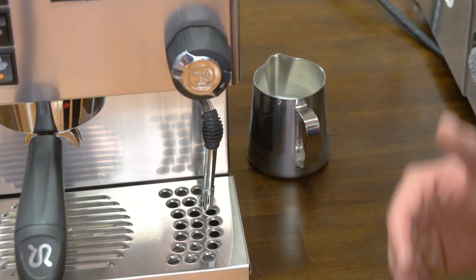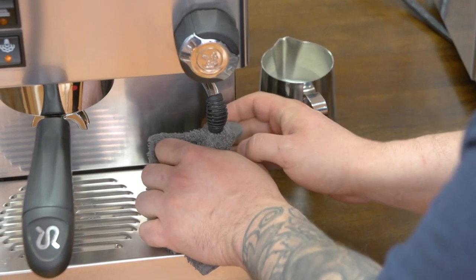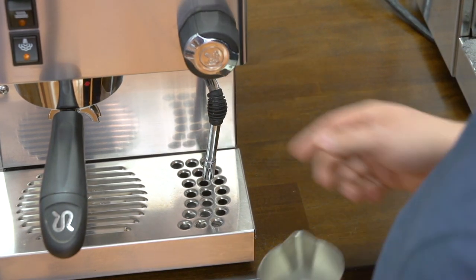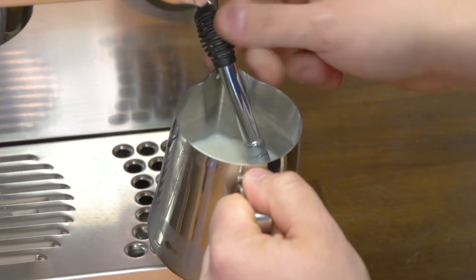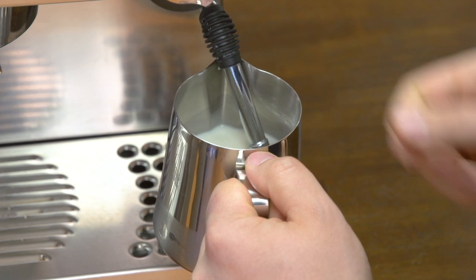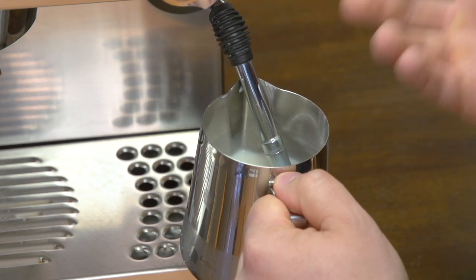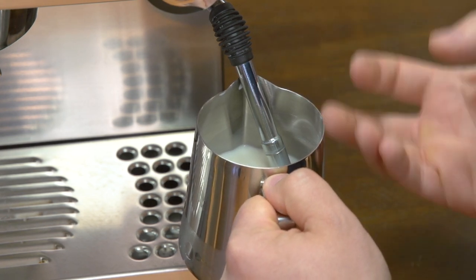The first thing you want to do is steam any moisture that's built up in the steam wand. Take a cloth and wrap it around the steam wand to make sure no water splashes back, then open up the tap to get a little bit of the water out. When you start steaming, place the tip of the steam wand just below the surface of the milk, then turn on the tap all the way to full blast. Once it's going, lower it so the tip is right at the edge of the milk. What you'll hear is little chirps of air — almost like paper ripping — and that's actually injecting air into the milk and creating foam.